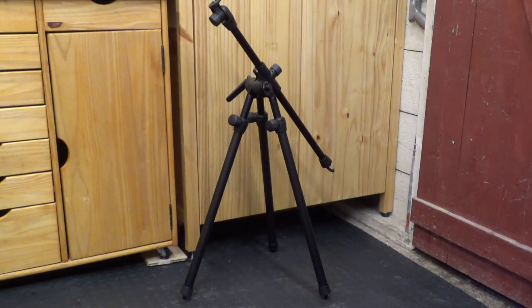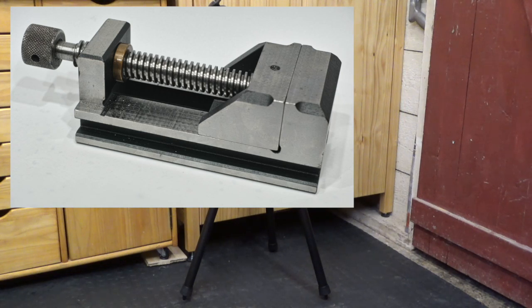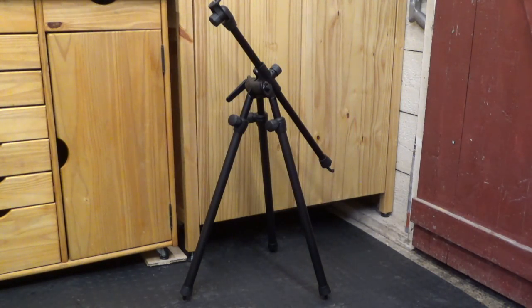Let's have a look-see at the Benbow Trekker Tripod. Not a standard piece of shop equipment. If you shoot any videos or take photos in your shop, or perhaps you take product photos on a counter, this tripod I believe is the one that you want.